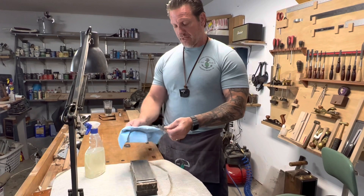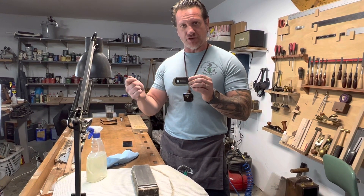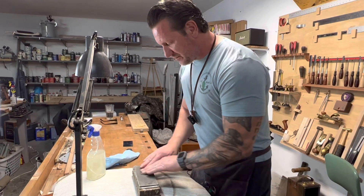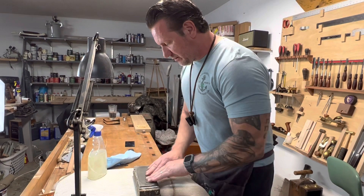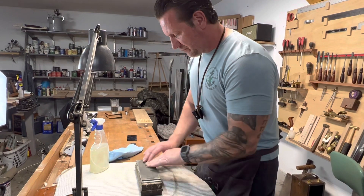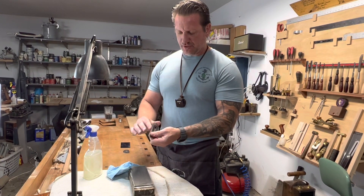The idea is to remove the burr around the scraper, because this doesn't cut with a rolled edge like a standard card scraper — it cuts with a burr that you create on the grinder. The next thing I do is smooth all the edges, flip it, and do the same thing. Now the burr is gone and I've got two nice smooth edges.